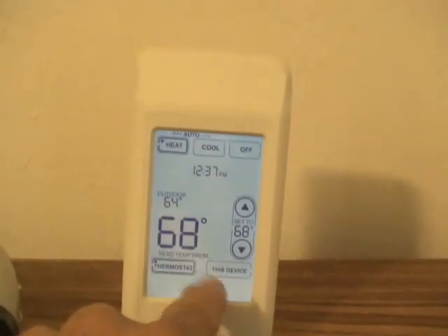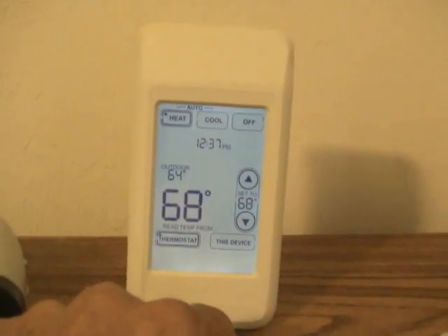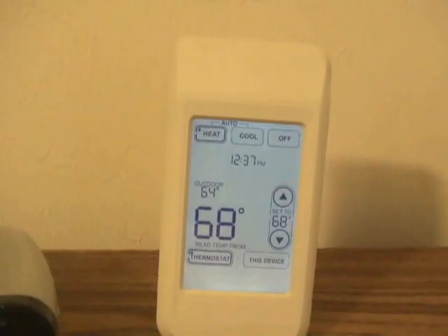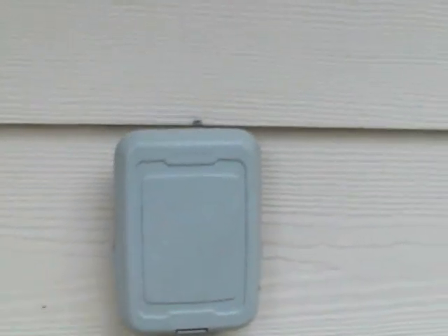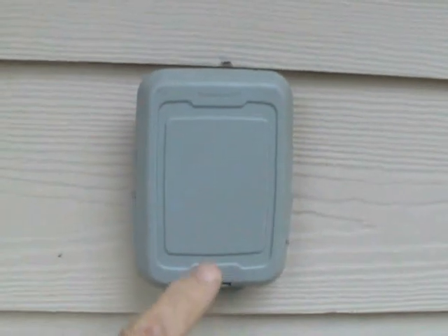Just barely touch the bottom and the display just comes right up. And here's the outdoor air temperature and relative humidity sensor.